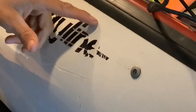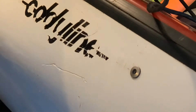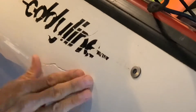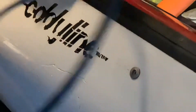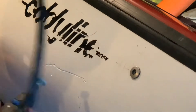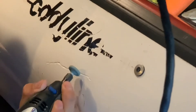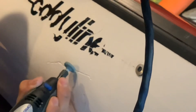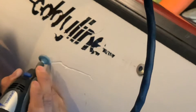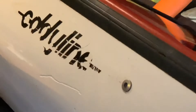We have a little crescent moon fracture here — it also does not go through the boat, but I'm going to Dremel these out so that we can fill them with Devcon. That Devcon will get in there, get rock hard, fuse to it, and really take away that crack. So you get pretty aggressive with your Dremel tool here — eye protection is key — and I'm trying to basically build a V-notch.